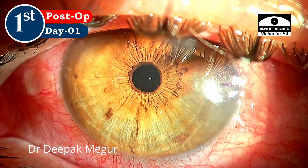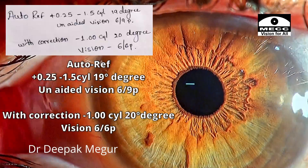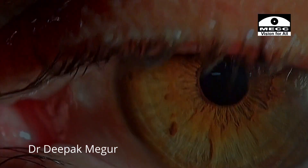This is the first day picture with the refraction, and this is a picture at 10 days. The patient has a residual refraction of 1.5 diopters but reads 6/6 with a 1-diopter cylindrical correction.